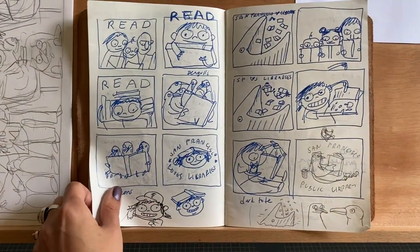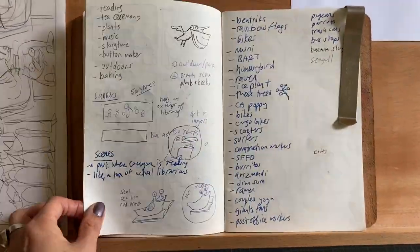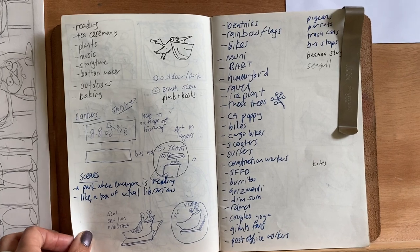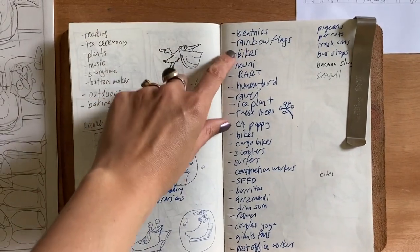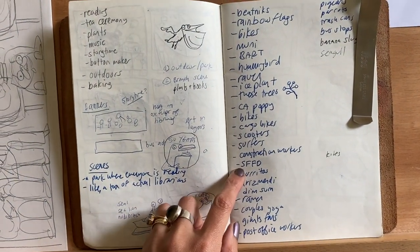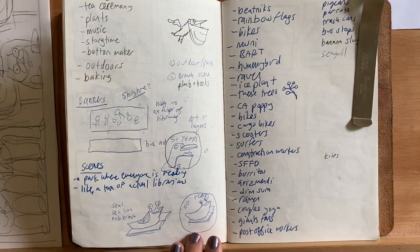These were all tote bag ideas. This is the final one that we ended up with — you can see there are a lot. And then this is where I wrote down just everything I could remember about San Francisco and all the things I wanted to include in the artwork: rainbow flags, hummingbirds, ravens, cargo bikes, the fire department, burritos, and my favorite places to get pizza and pastries.